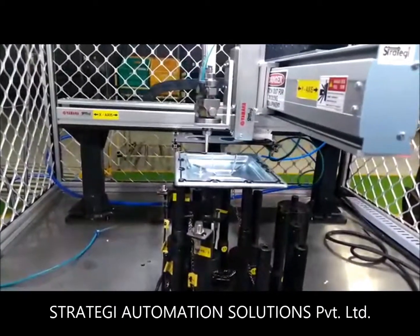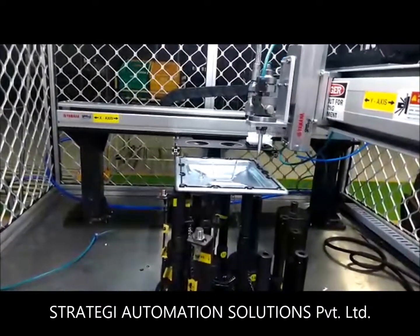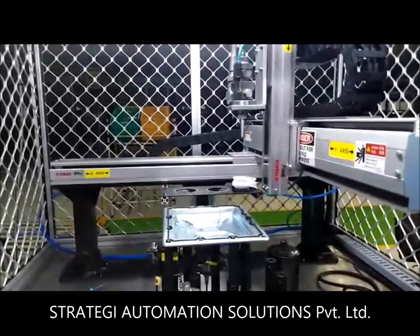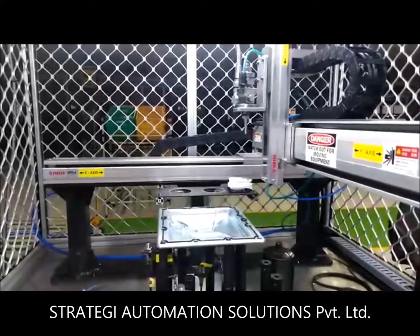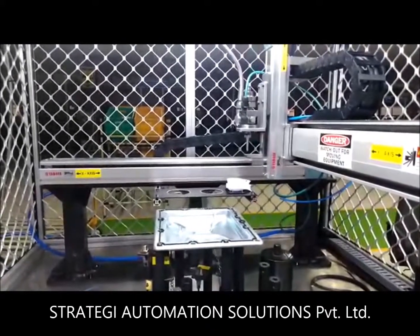The dispensing speed is dependent on the fitness of the dispensed bead required. The universal fixture enables the machine to be used for six different types of components without any change in the components of the fixture, hence assuring maximum flexibility of the machine.